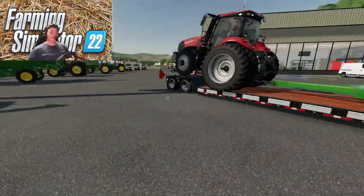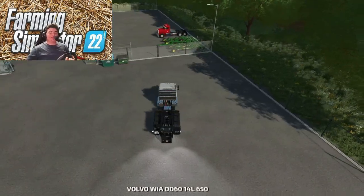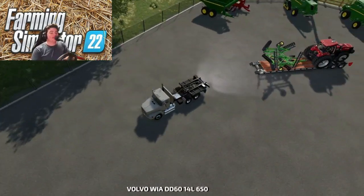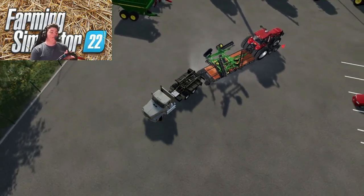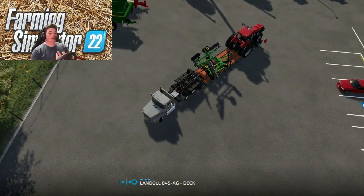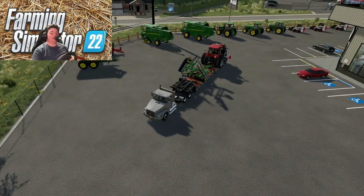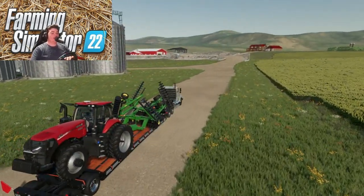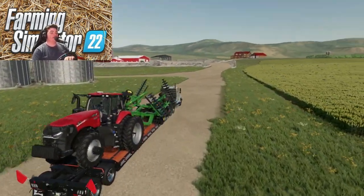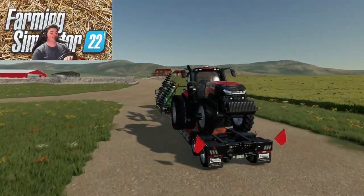We got this thing loaded up. Now we're going to go ahead and hook our trailer back up to our truck and get this thing home. I'll catch y'all back whenever we're getting there and getting this thing unloaded, and then we'll come back and get the other semi. We are just pulling up to the farm here and going to go ahead and get up here and get this unloaded. I'll see y'all back whenever we're pulling this thing off the trailer.